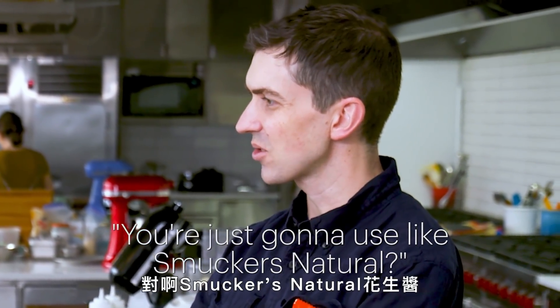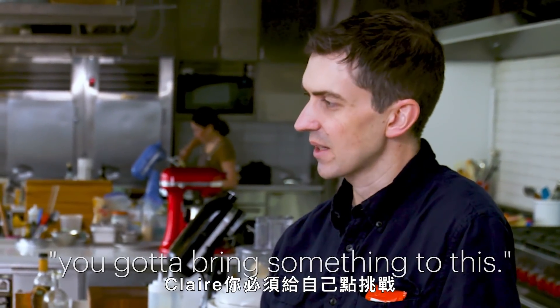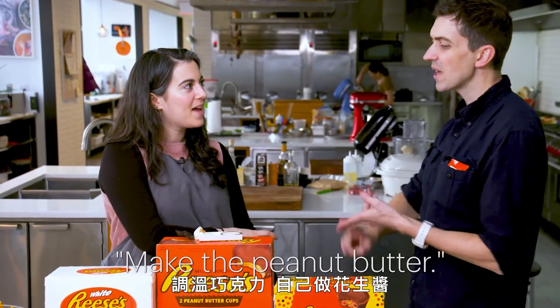Do I have to make peanut butter? Please say no. What's the point of making peanut butter? You're just going to use Smucker's Natural? Yeah, Smucker's Natural — my favorite peanut butter in the world. Claire, you got to bring something to this. Temper the chocolate, make the peanut butter.